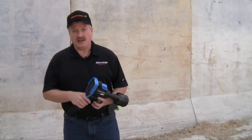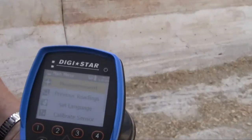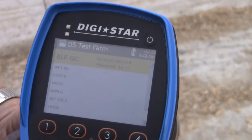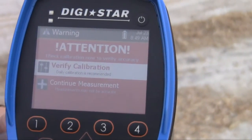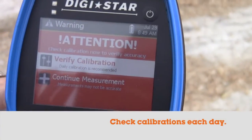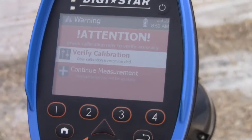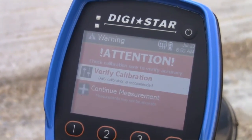Once you have the unit on and are ready to start taking your measurements, you would go into the main menu and click on measurements. From there you can select the farm that you want to use and the feed type that you want to sample. The first time that you turn it on each day, it's going to come up with a reminder screen telling you to verify the calibration of the unit each day before you start sampling. If you're going to be doing a lot of samples in a day, you may want to check the calibration periodically throughout the sampling.